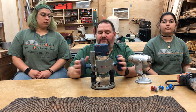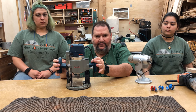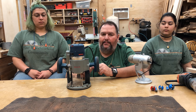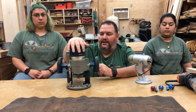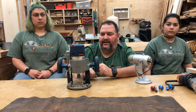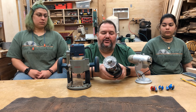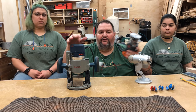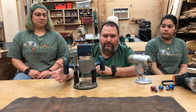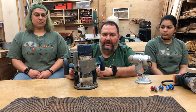A plunge router is handy because often you'll need to make a plunge cut — cutting down into your material, moving it, then letting it come back up. If you can get a combo kit, that's pretty reasonable. A mid-power router, maybe one and a half to two and a half horsepower, is great. If you have a little more money, consider a trim router as well. A router of this power can also be turned upside down and put into a router table.